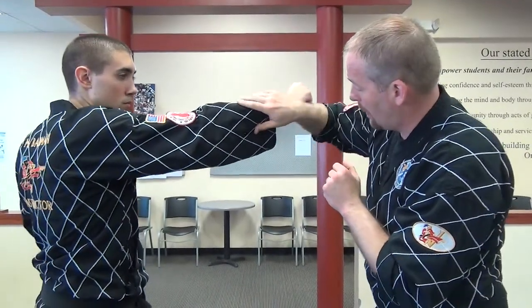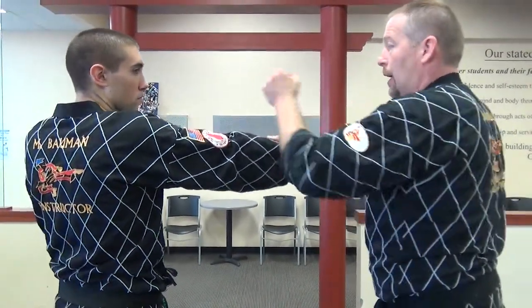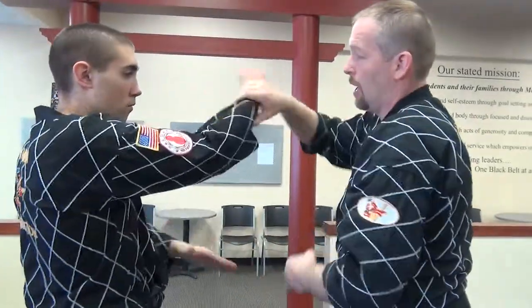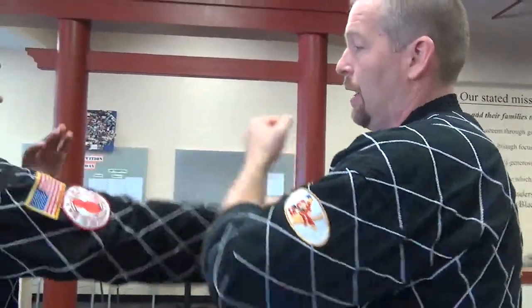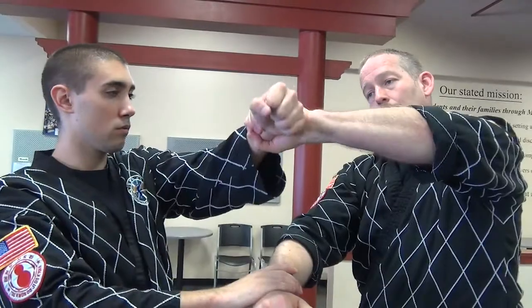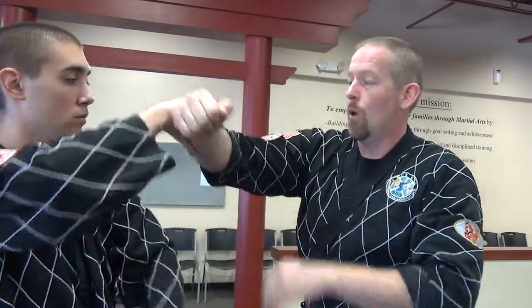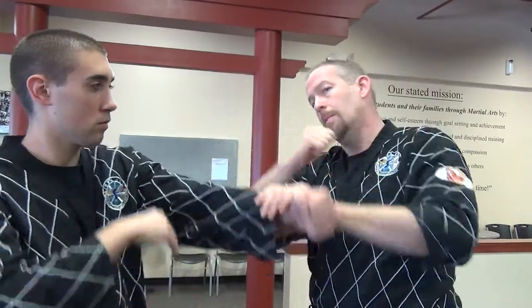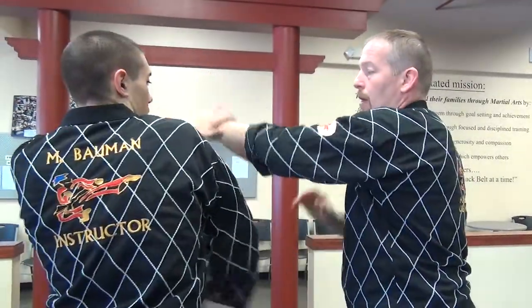There's also a cross hand block: I come in outer block this way or that way and redirect it, then punch back. I like back fists a lot — they work well here. We're stuck on one side since this is only a 1-2 pattern. To switch, I grab the punching hand and pull it down, then return with the other hand. Coming in 1-2, 1-2 — brush, back fist, brush, back fist. That's the cross hand or outside block drill.